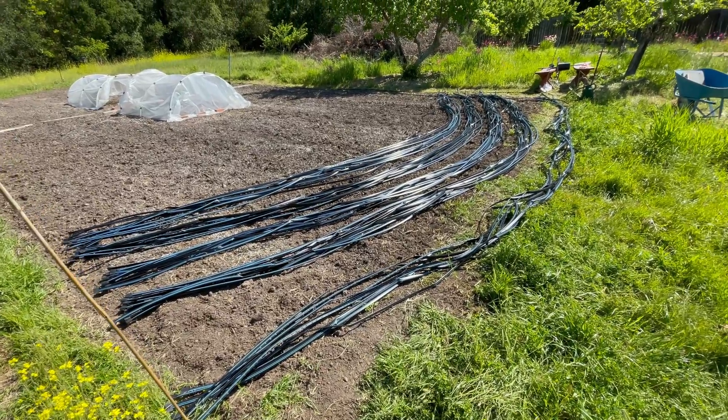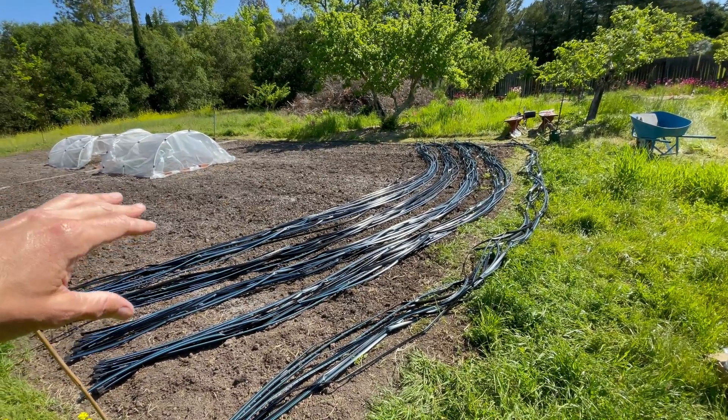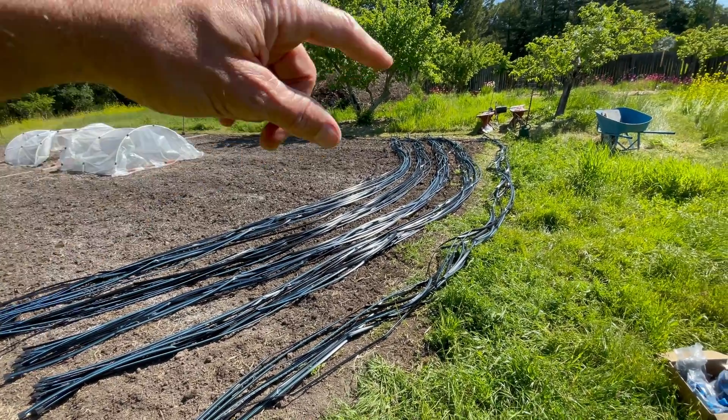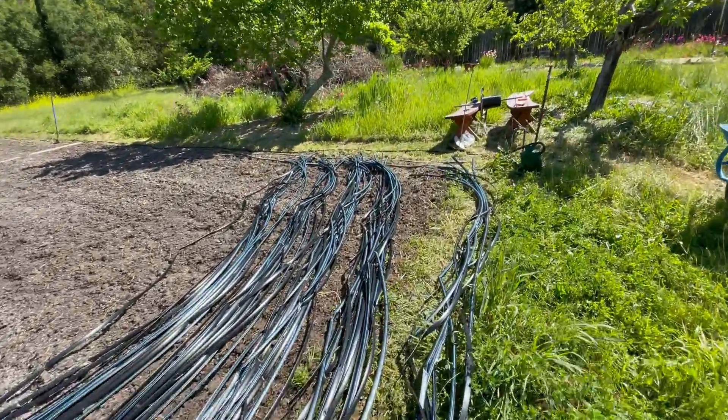70 thirty-foot lengths all cut — I got them in batches of 15 and a 10, because otherwise they get really tangled when you start actually setting them up. Next is taking this black pipe.